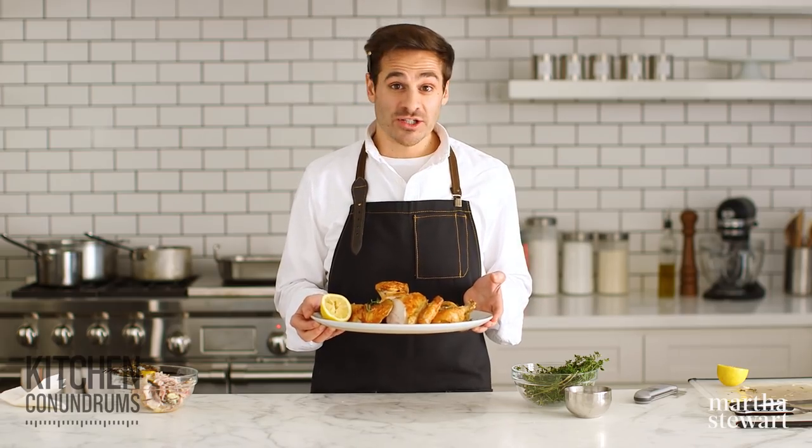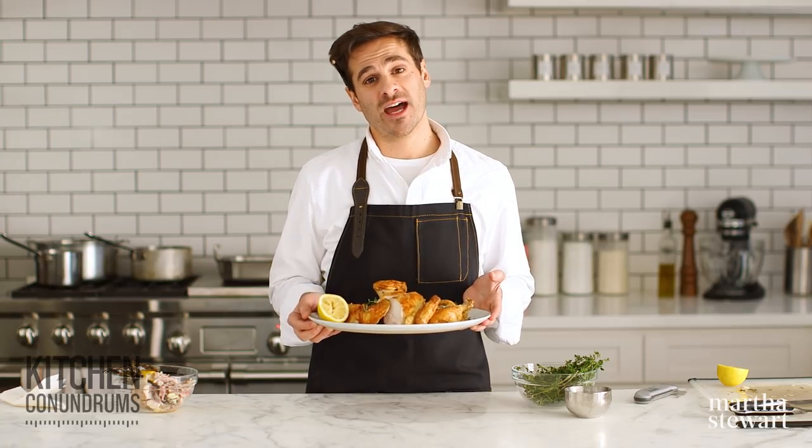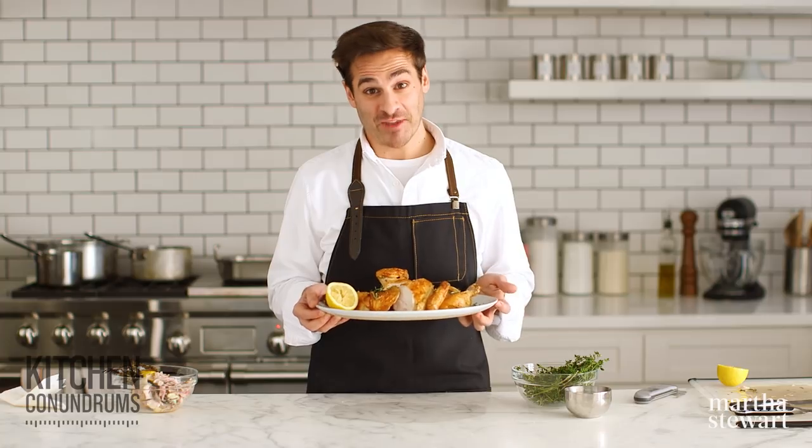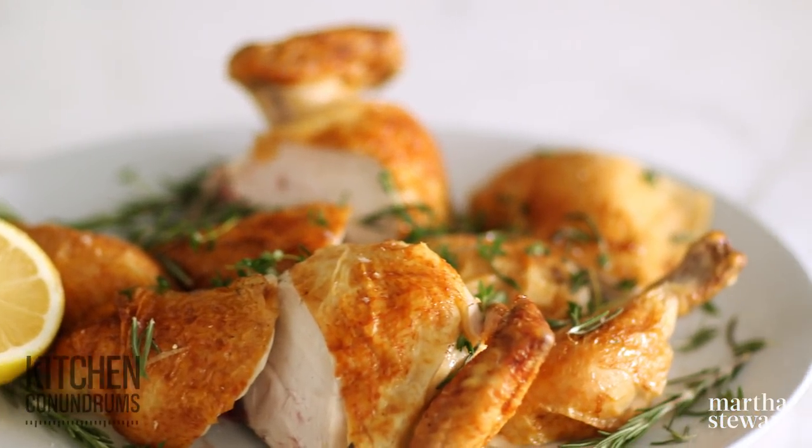If you guys have any kitchen conundrums that you need answers to, please reach out to us using the hashtag kitchen conundrums. We love to hear from you guys. Enjoy. And as always, guys, click like and subscribe.